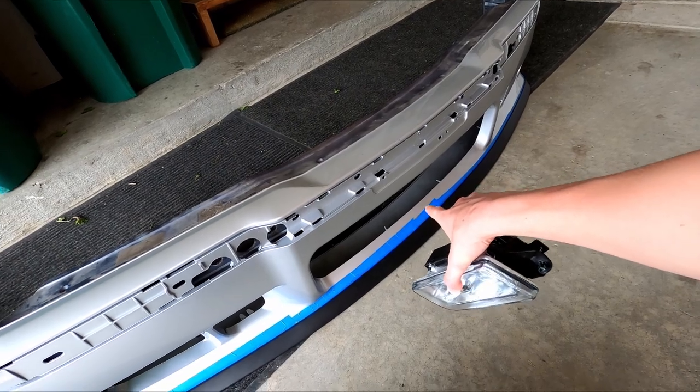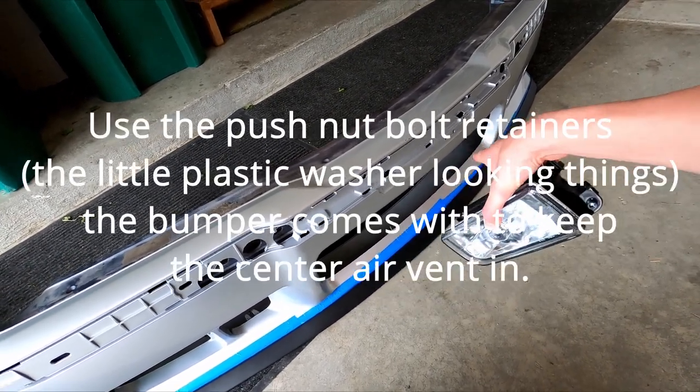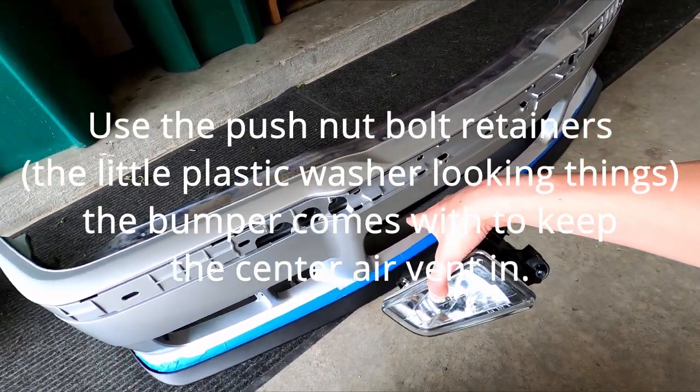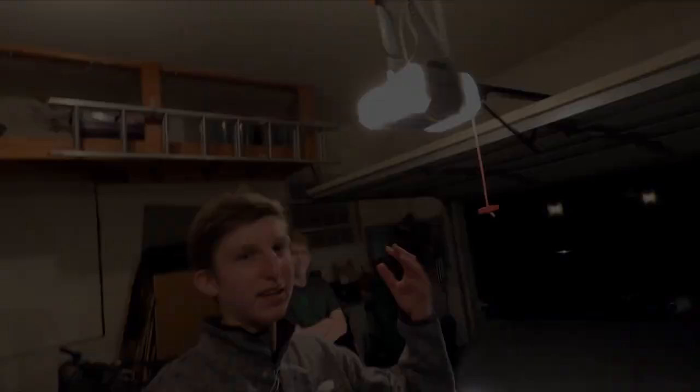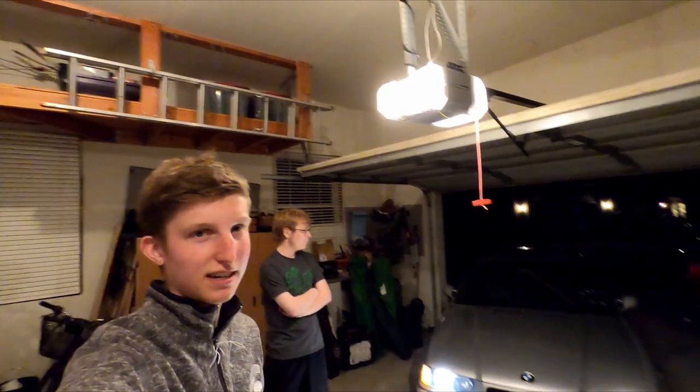We're going to mount the fog lights up and put the center trim in, which is pretty straightforward. On the center trim there are little tabs where it kind of goes in. Then we're going to drill holes for the skid plate and get it back on the car.